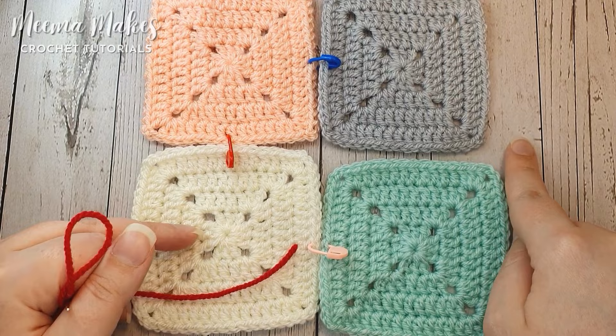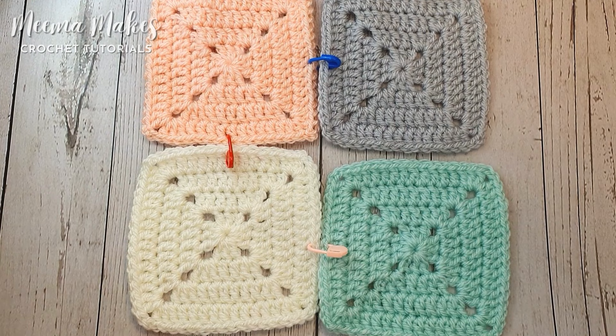I would usually recommend using a yarn that blends in with your squares or is your border colour. If you use a yarn that is your border colour, your ends can then be woven into your border. So let's actually get sewing these squares together.